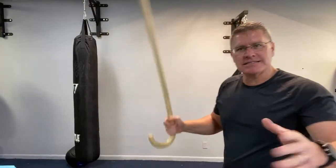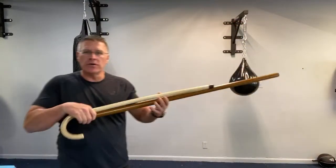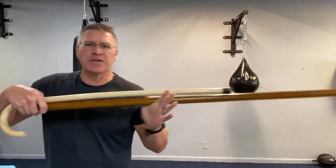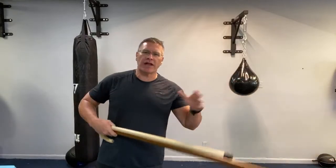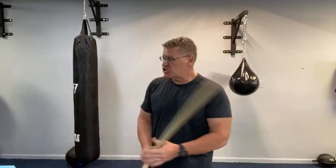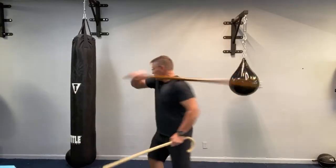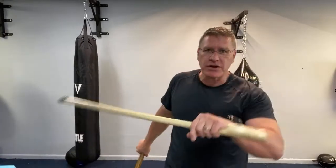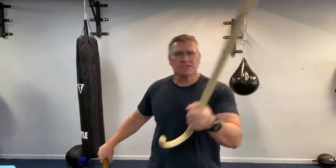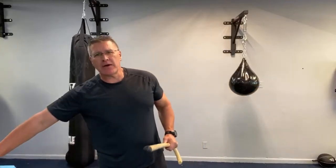The cane also has the reach advantage, but it's not the same length — the Jo is a much longer weapon. So the Jo is superior for creating distance and increasing your reach, and it's a force multiplier. That Jo is heavy, hard wood, and it hits extremely hard. Just from a basic strike you can imagine it bending a bag in half — that going into somebody's ribs or a hand holding a knife is extremely effective.